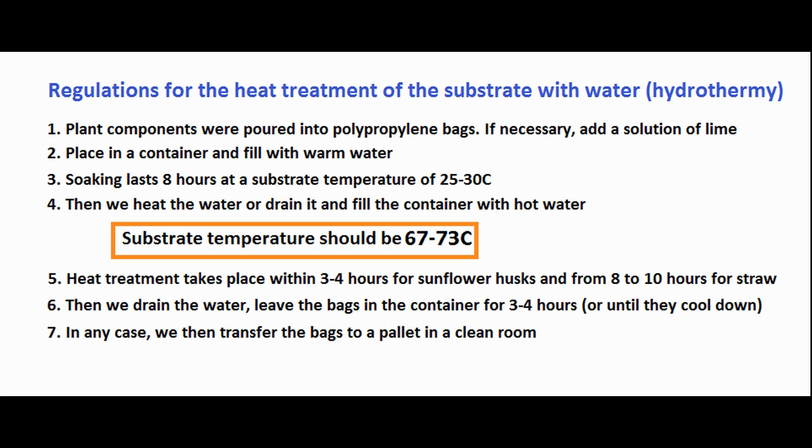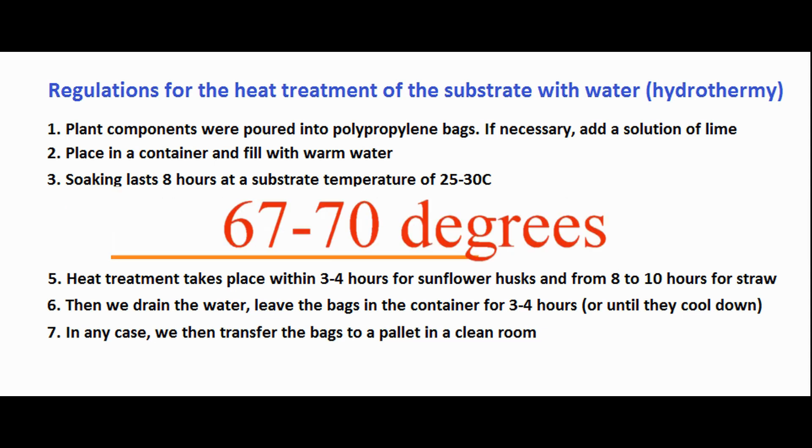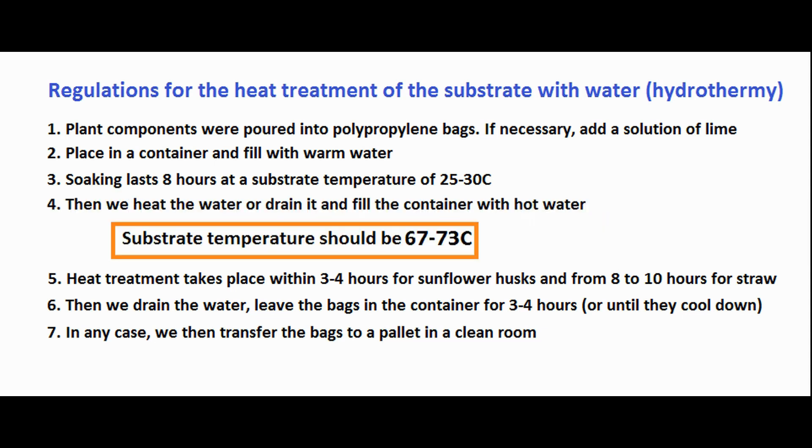How long does it take to process raw materials? We keep sunflower husks in hot water for no more than 4 hours at a temperature of 67 to 70 degrees, so that there are no problems with high substrate humidity. If the husk is thin and crumbles easily, 3 hours may be enough.